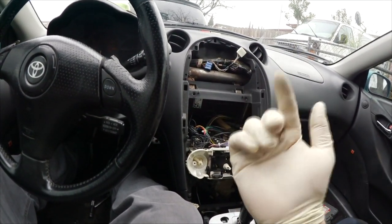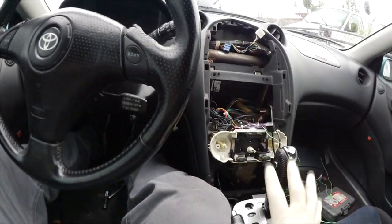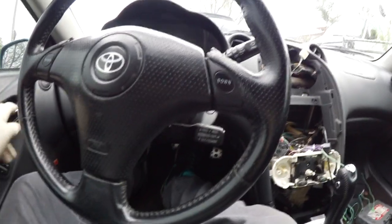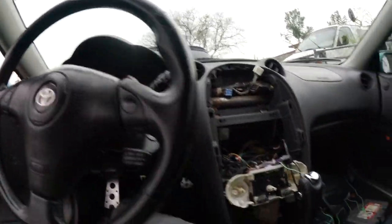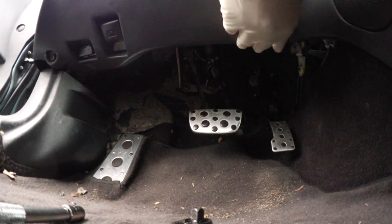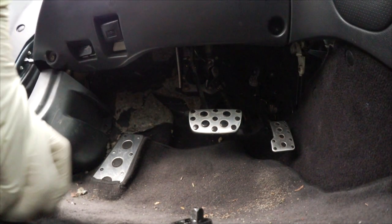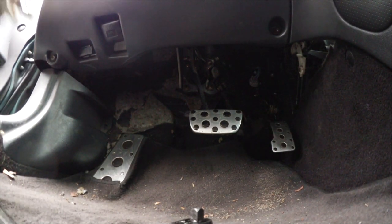Remove this bottom tray — it'll make life a lot easier. Some people will say you don't have to, but it will make your life easier. You have one, two ten-millimeter bolts you have to take out — let's go ahead and do that.